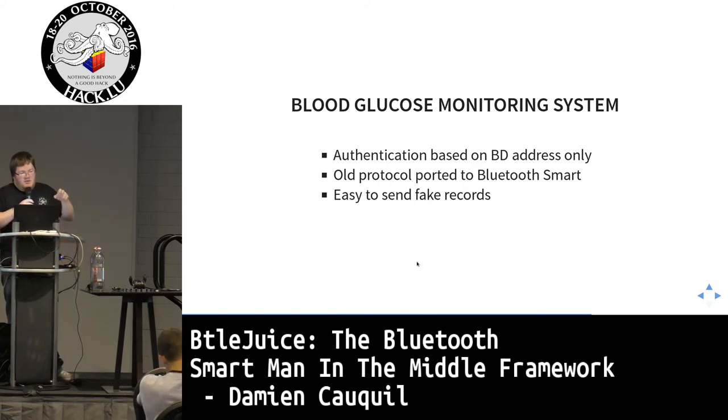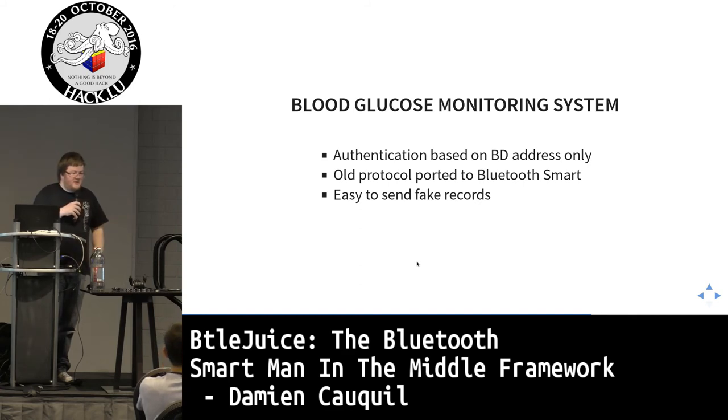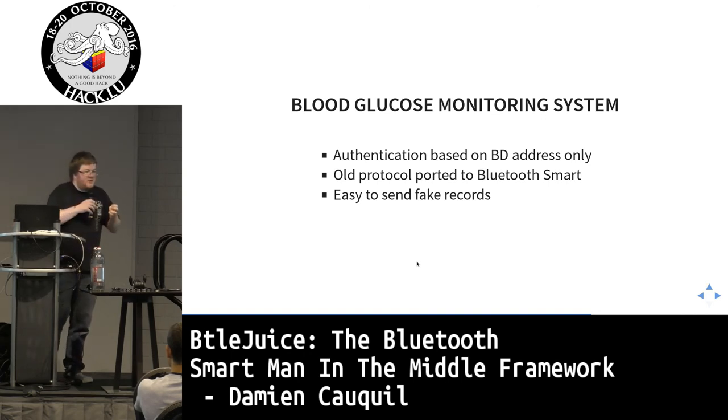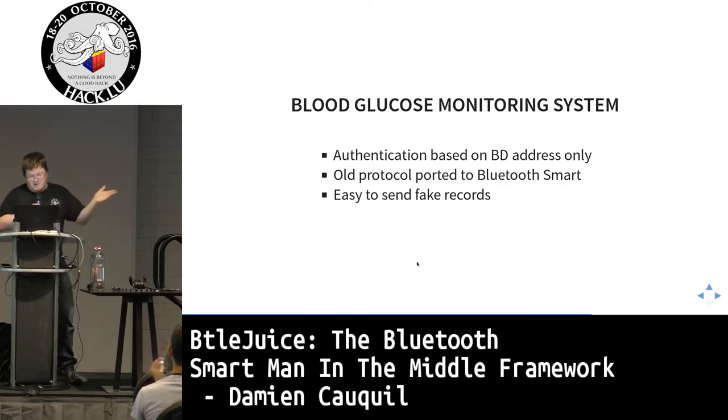For this glucose monitoring system, authentication is based on Bluetooth address only — no strong authentication. This is actually a very old protocol ported to Bluetooth Low Energy, with known weaknesses. In the old days they used a cable to link devices, but now it's over the air, so anyone can fake this blood glucose monitor and send random or false values — potentially harming the patient. It's very easy to send fake records.